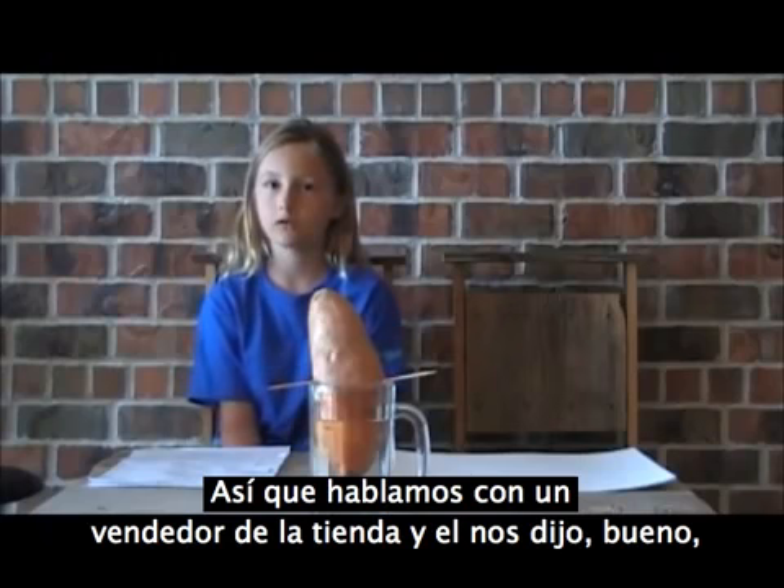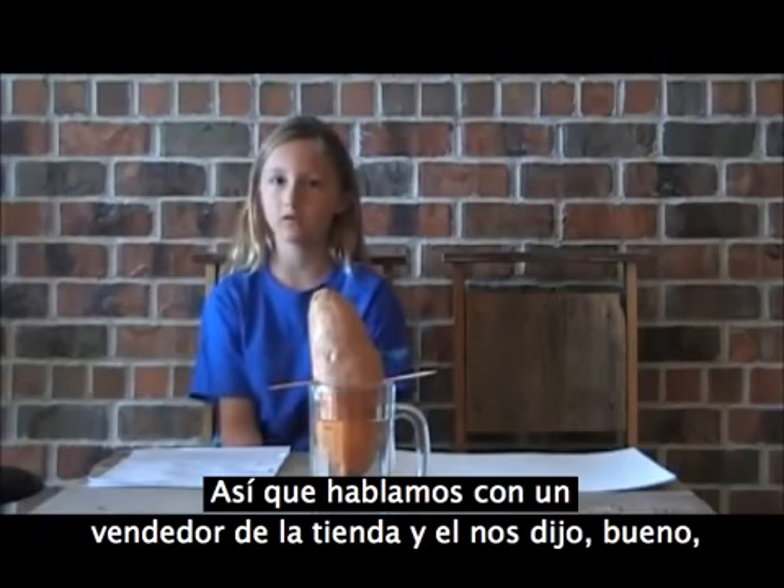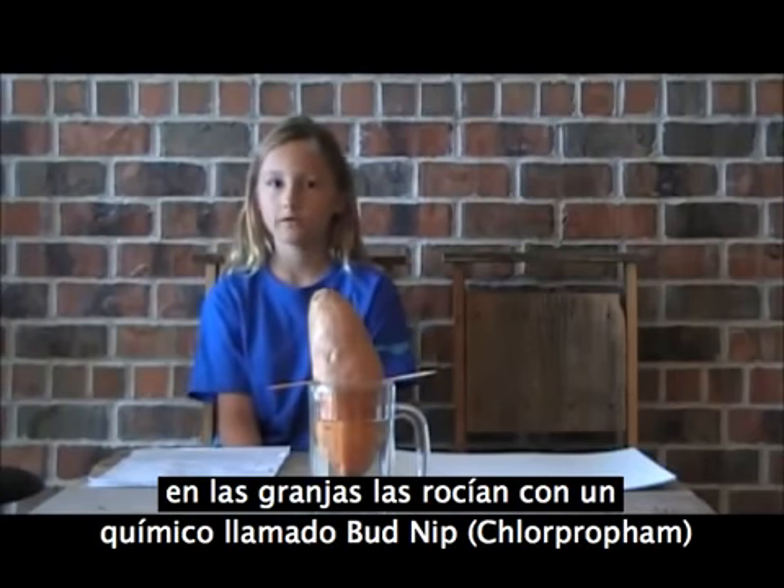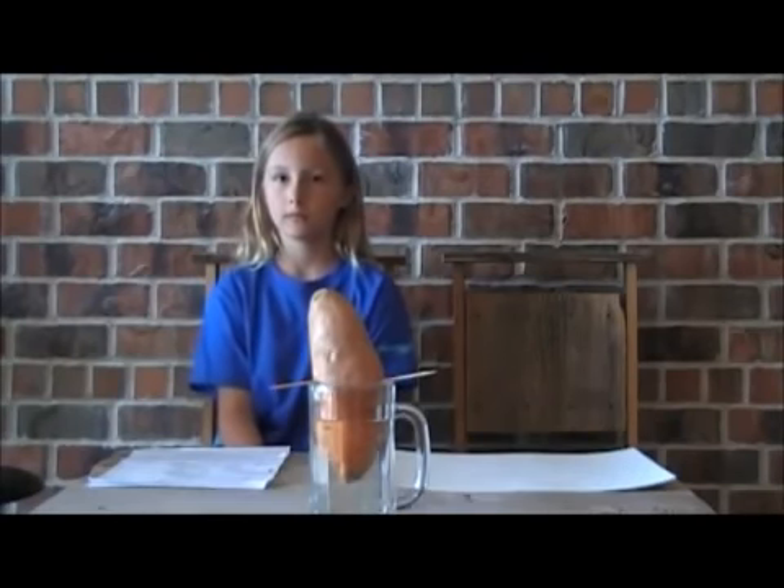So we talked to the produce man at the store and he said, 'Well, these will never grow vines — at the farms they spray them with a chemical called bud nip. You should try one of our organic sweet potatoes.'